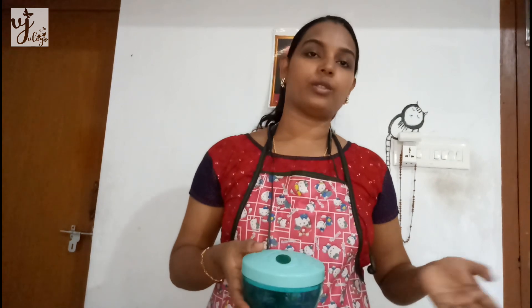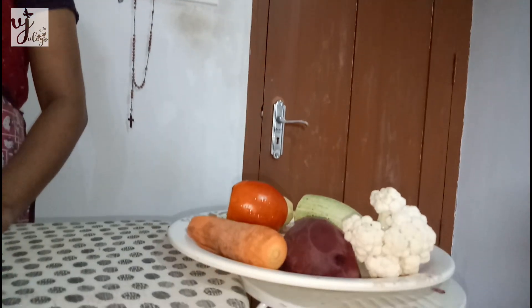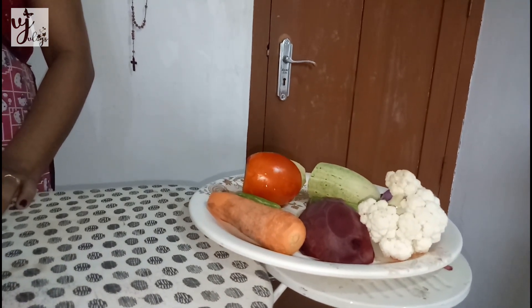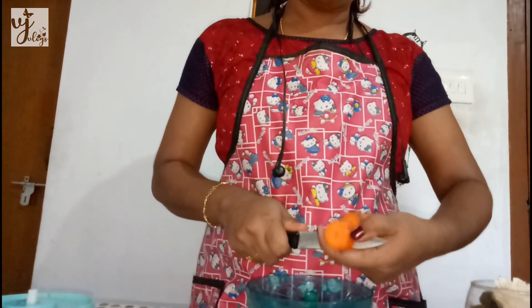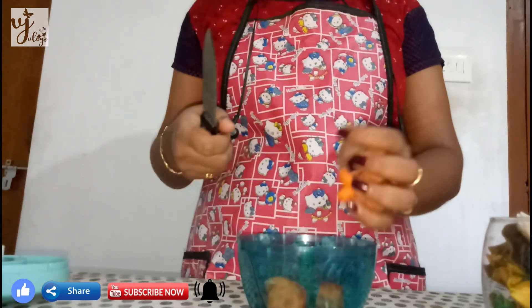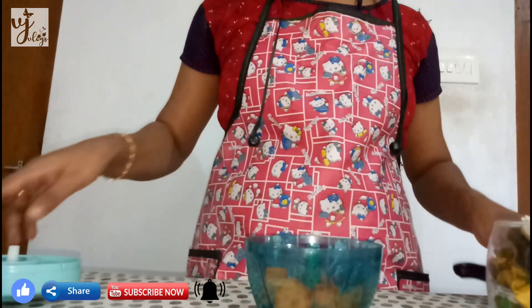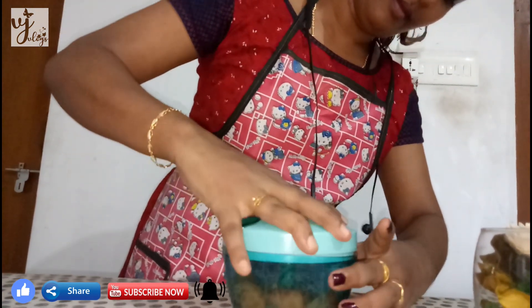We have to cut all vegetables in the kitchen. I am going to cut some vegetables. I'm going to cut these vegetables as well. We cut 3 pieces of the pot.